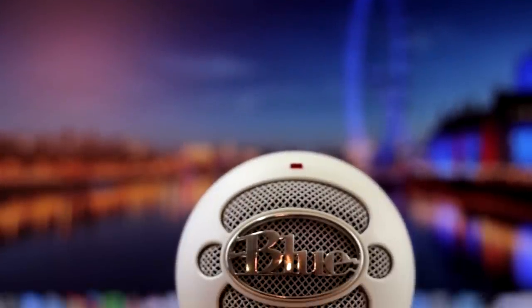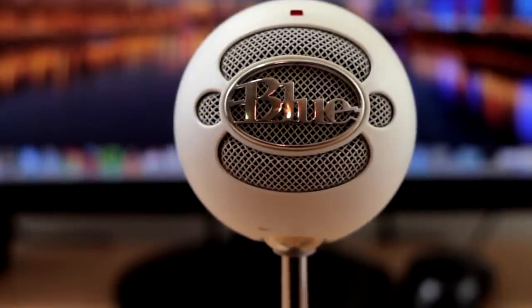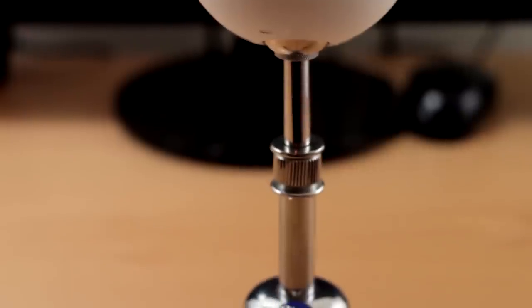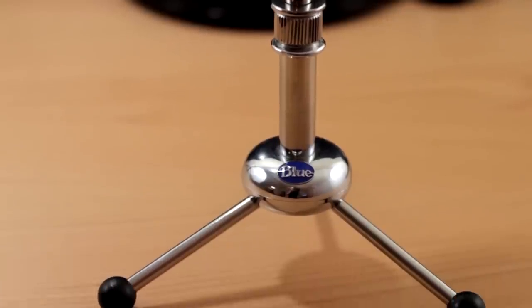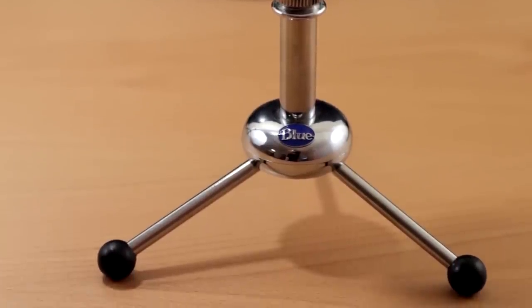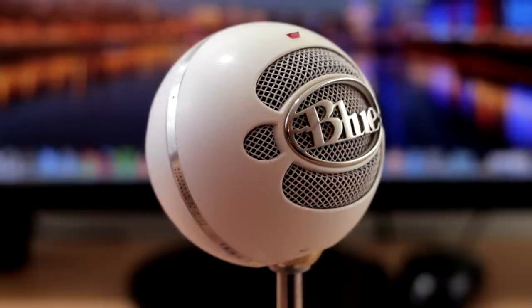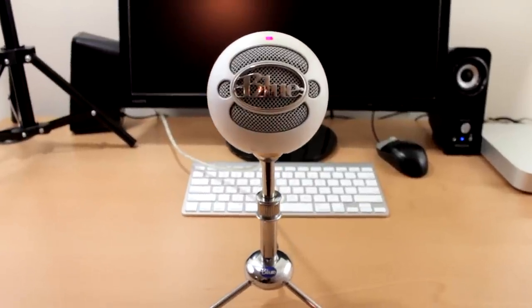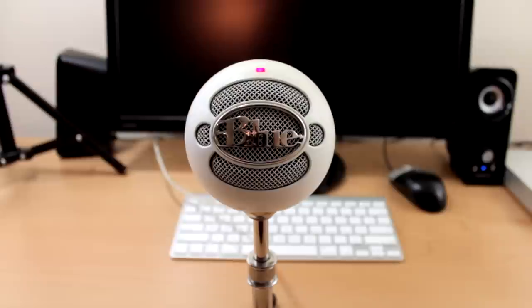That about wraps up my review of the Blue Snowball microphone. Overall it's a highly recommended product. This is definitely something you want to get if you're creating any type of content online, whether it's YouTube videos or any type of audio recording — this is the microphone to start out with. The link will be in the description below on Amazon at the best price possible. If this review helps you out, give this video a thumbs up, subscribe to my channel, and I'll talk to you later.